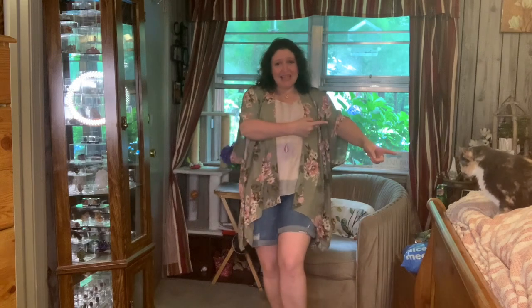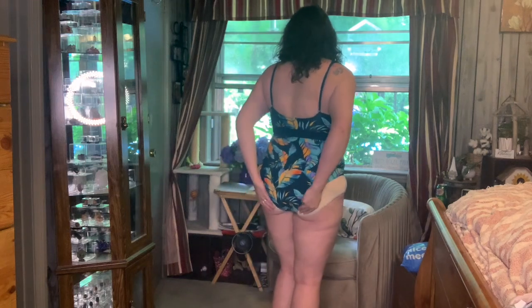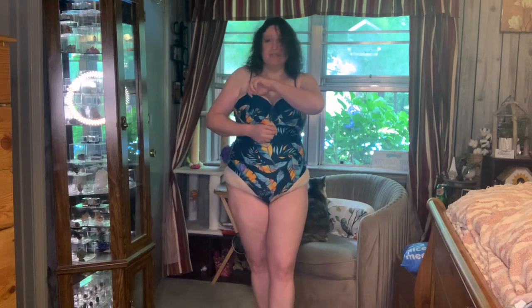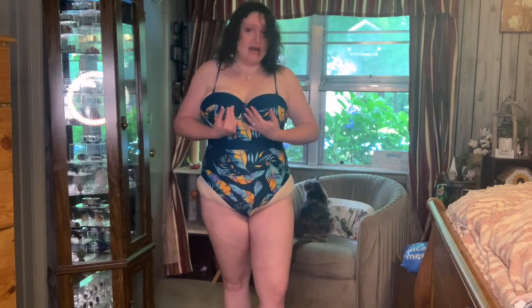Let's try on these bathing suits! I prefer more of a boy short — this one comes in really tight and shows a lot more cheeky than I would like. This in no world will hold me up. I had to tighten the straps way up. The cup size is just not going to be big enough for my girls. Otherwise it is a cute swimsuit, but this is just not going to work for me.